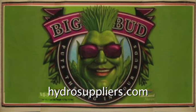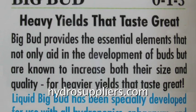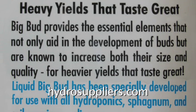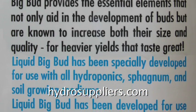Big Bud provides the essential elements that not only aid in the development of buds but are known to increase both their size and their quality for heavier yields that taste great. Liquid Big Bud has been specially developed for use with all hydroponics, sphagnum, and soil growing mediums.